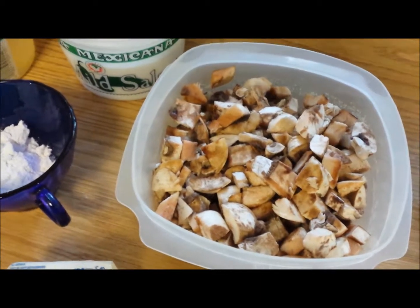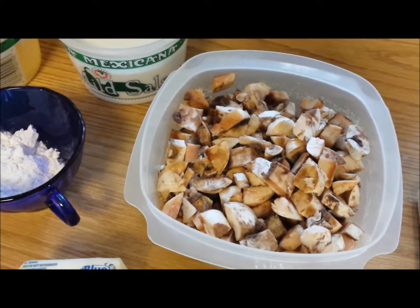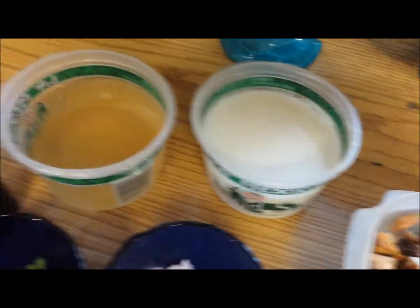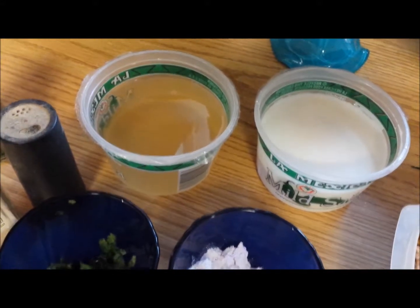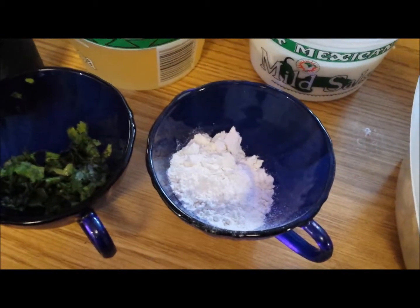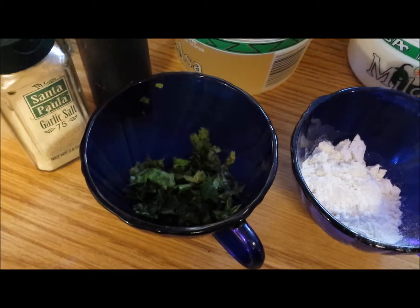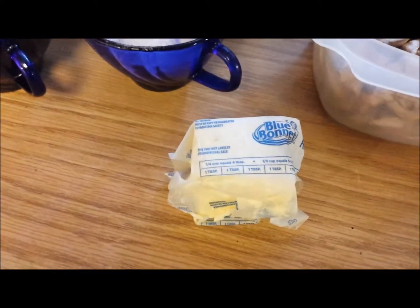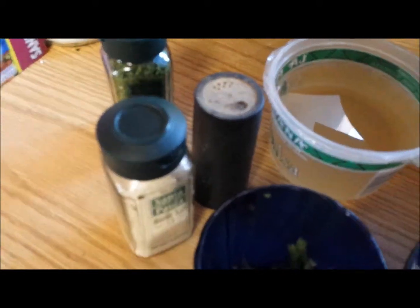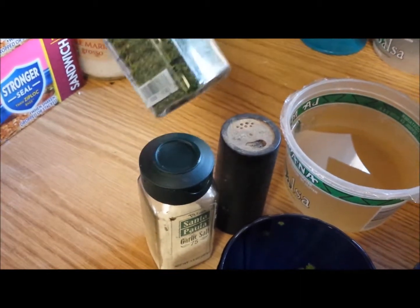The first ingredient you're going to need is some mushrooms — these are pre-sliced, and you're going to need 3/4 of a cup. I just washed them and chopped them up. You're going to need half a cup of milk, half a cup of broth, half a tablespoon of flour plus one teaspoon, a tablespoon of fresh chopped cilantro, a tablespoon of butter, and your seasonings — today I'm using pepper, garlic salt, and parsley.